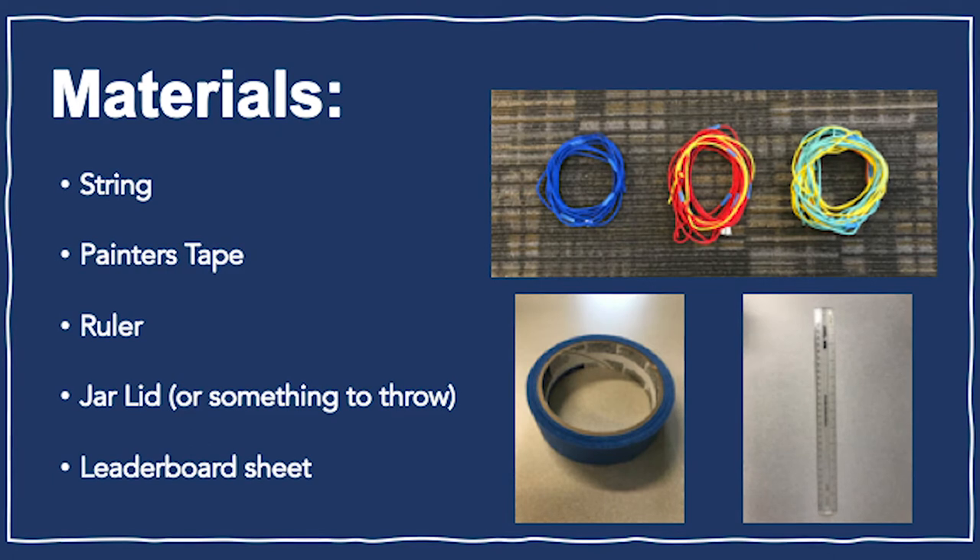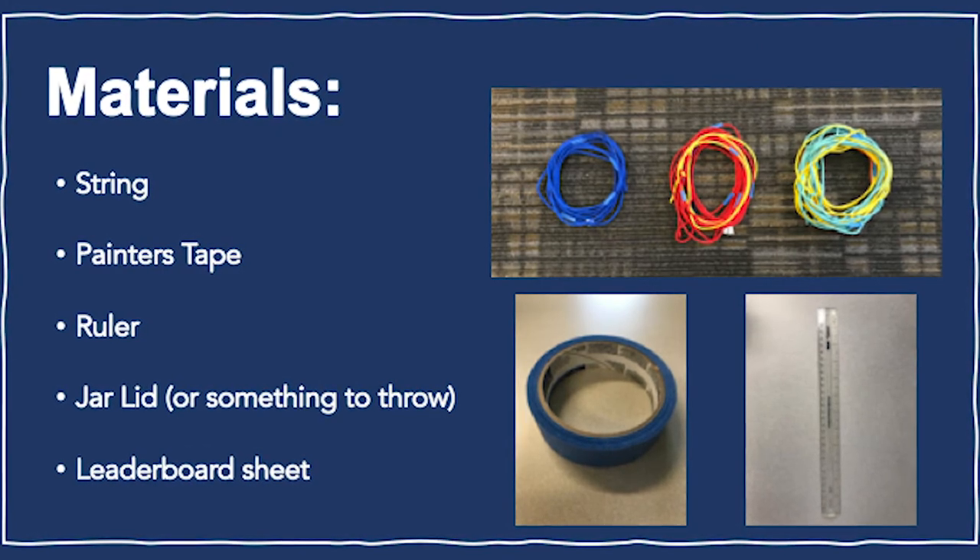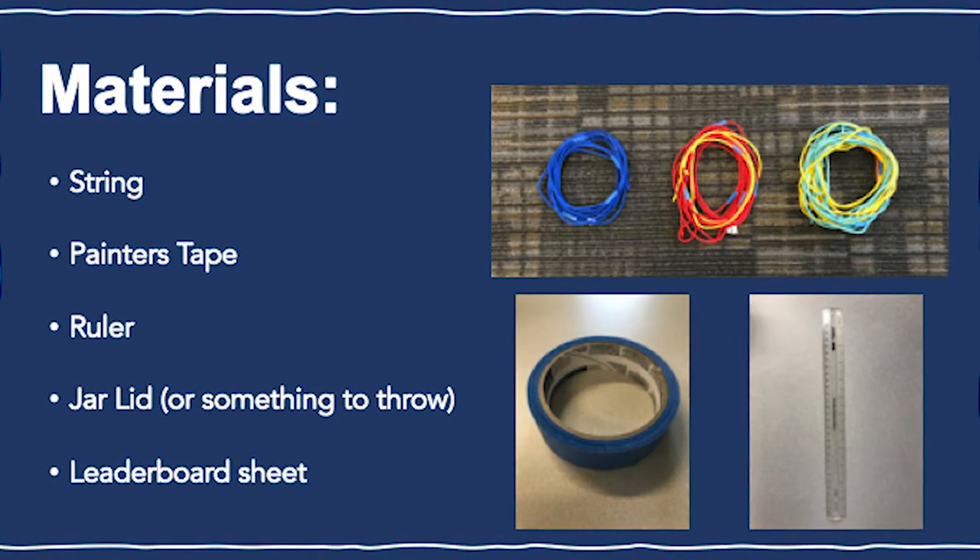For this game, you will need string, painter's tape, a meter or yardstick, a jar lid or something to throw, and a leaderboard sheet.